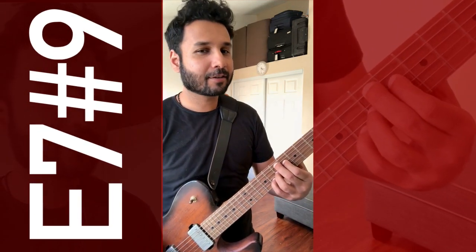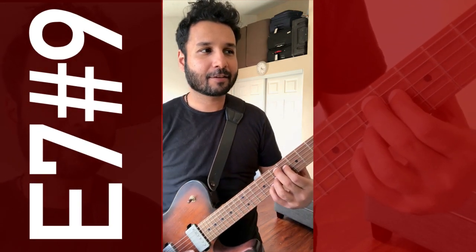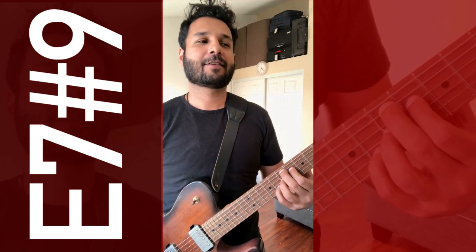Today's chord of the day is an E sharp 9, also known as the Hendrix chord. Sounds like this. This is famously used at the beginning of Purple Haze by Jimi Hendrix.